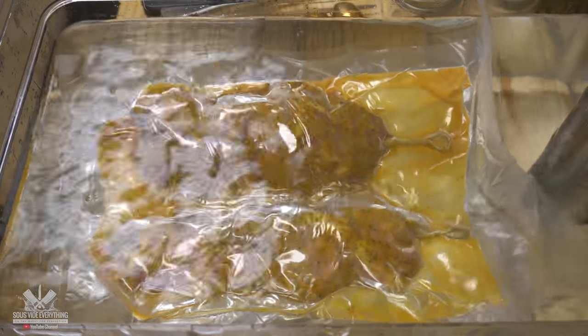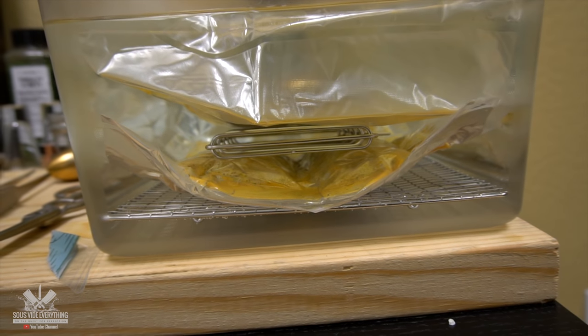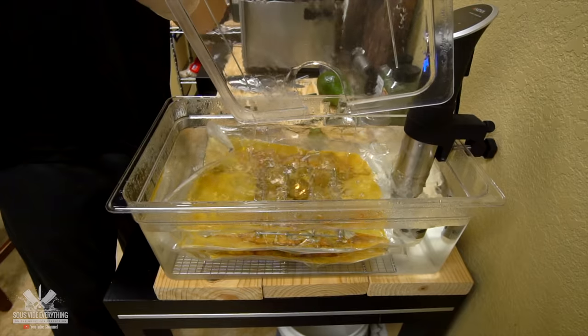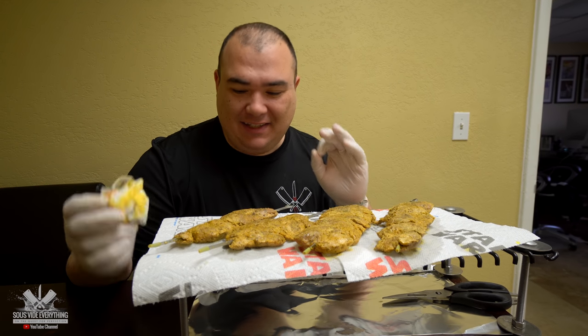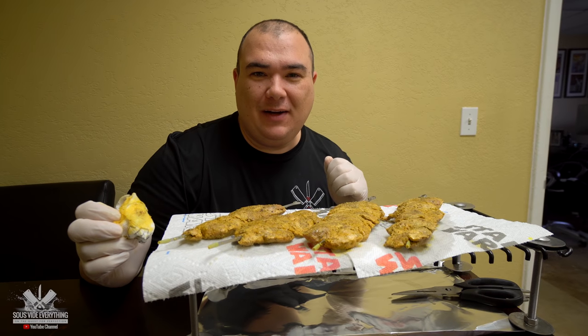I'm gonna be cooking them at 167 degrees Fahrenheit for three hours. Food is ready, let's take it out. Here's proof that you really don't need to double bag it, but I do it anyway. The skewers worked perfectly — being able to pick it up straight from the bag and put it here is excellent. Now like always I'm gonna pat these babies dry and we're gonna go outside and sear them. They don't look that good right now, but watch this.